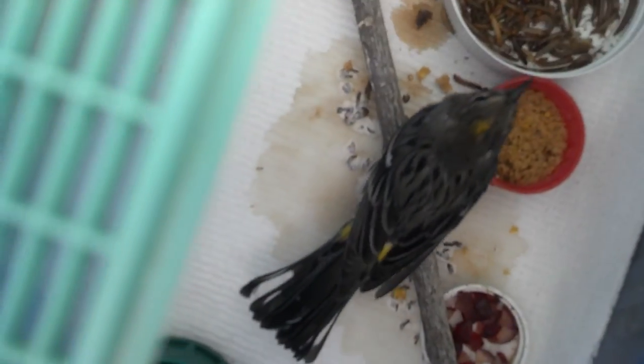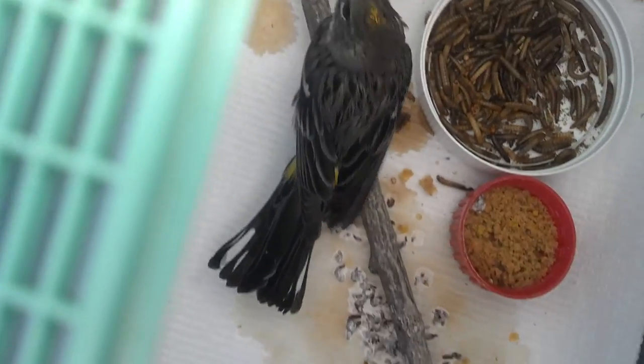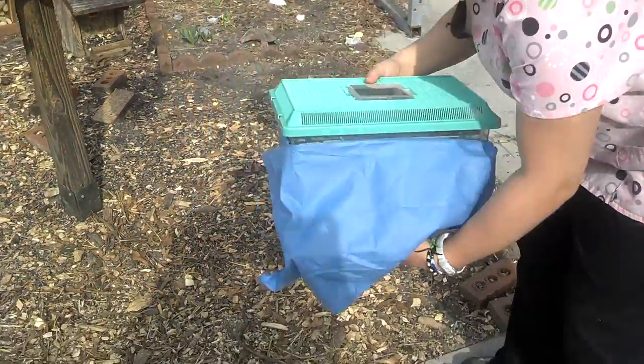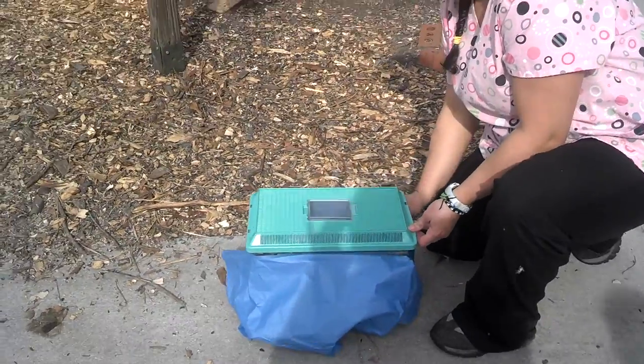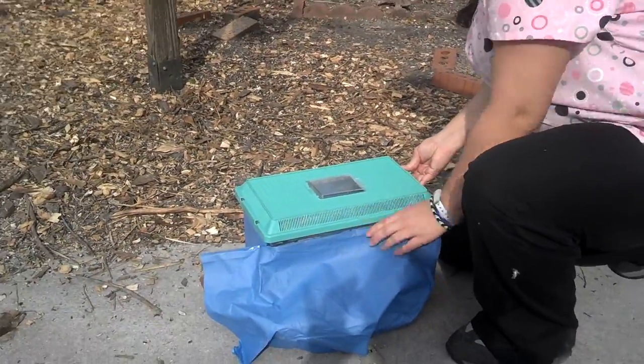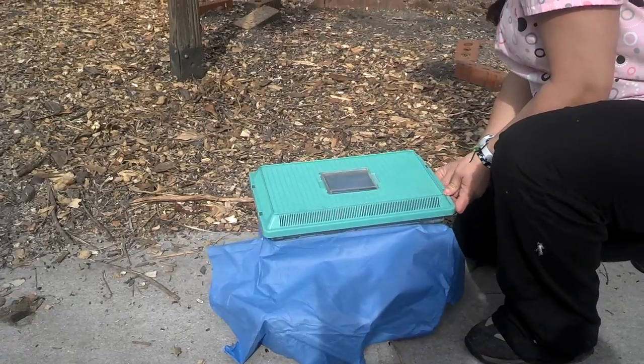Where is he? A little too close. He has made it through rehab and is now going to be released. You're gonna take the whole top off, set him down. Trinkita is going to release him. He's ready to go. And we're watching for vertical flight.